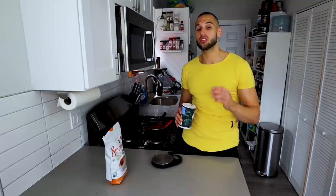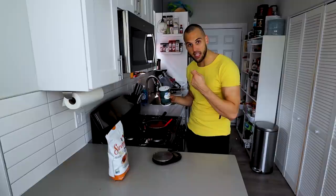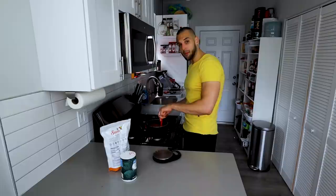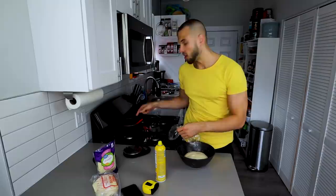Our sauce is done simmering. Now I'm going to add salt and swerve — this is personal taste preference. I like to put in seven grams of salt and ten grams of swerve, but I'd suggest putting in a little bit, tasting it, then adjusting. Mix this in, set it to the side, let it cool down, and I'll see you back in about half an hour so we can make our pizza pot pie.